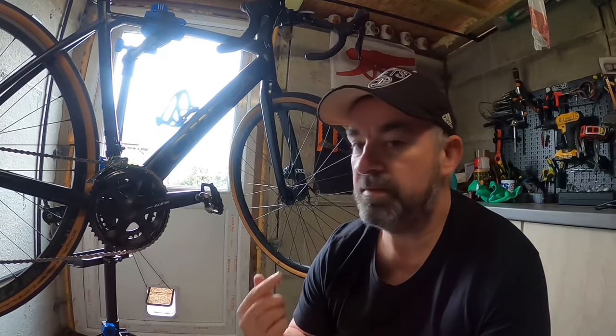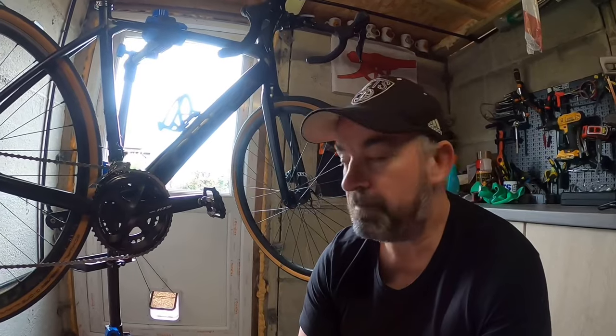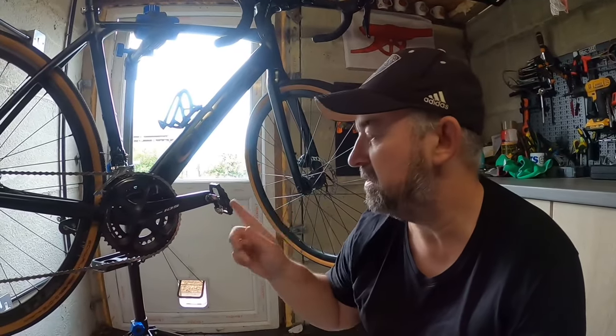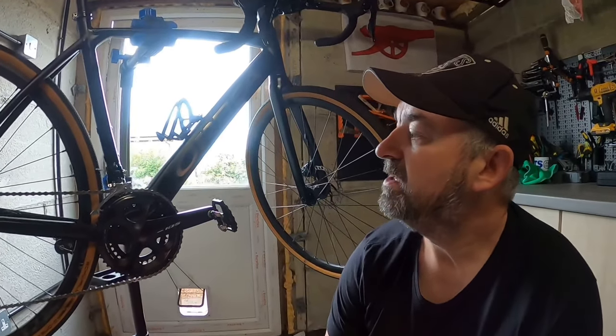My shoes — the Fizik ones — were 168 pounds and I got them for 79 pounds; they do really good deals. I'll put a link to Merlin Cycles in the description. I still need to get some new pedals because the current ones look awful — that's my next upgrade. Anyway, thanks for watching, look out for tomorrow's video, and please subscribe and like if you can — that'd be a great help. See you in the next one!